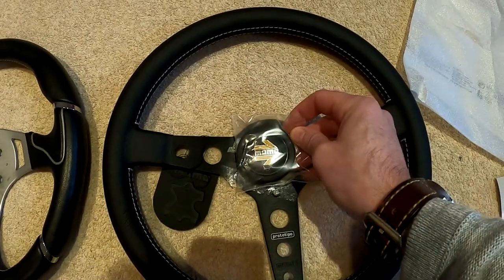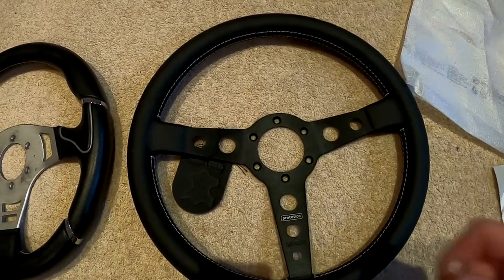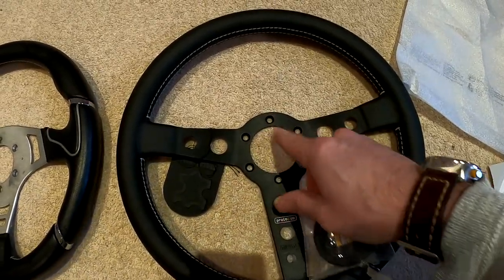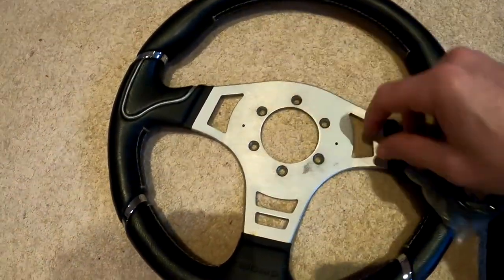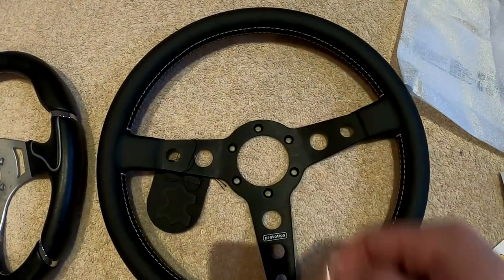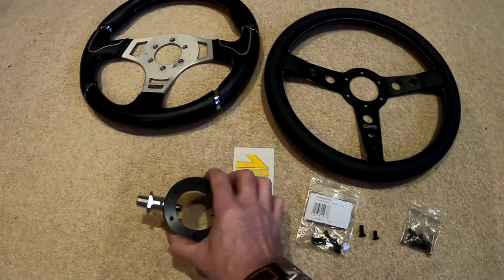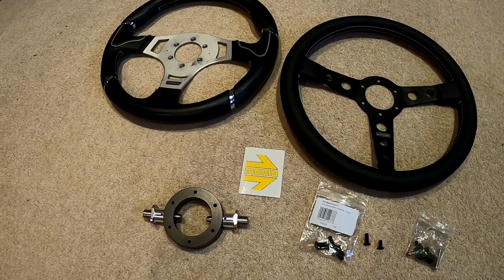Now it comes with the Momo horn button. The only issue is when you've got an OptiMill removable steering wheel boss, I don't think you can actually fit that because it needs that bit to go in the centre there. With the old one you had a bit that screws over the top so you don't see the middle, but with this I don't know if I'm going to be able to use that or not.